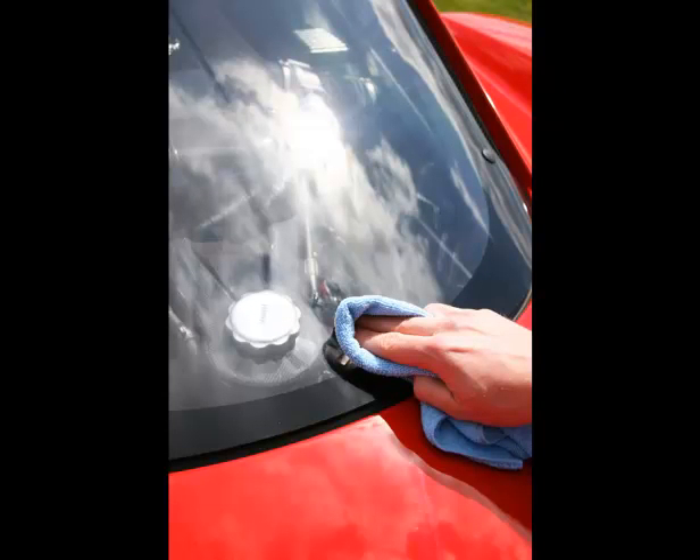Then, clean the windows with a non-ammonia glass cleaner and a dry soft cloth. Roll each window down a little to reach the muck at the top. Use crumbled newspapers to polish the glass when it's dry.